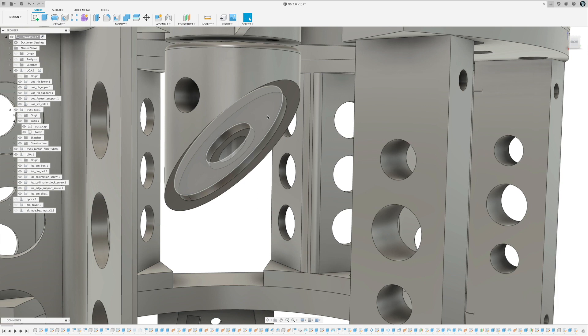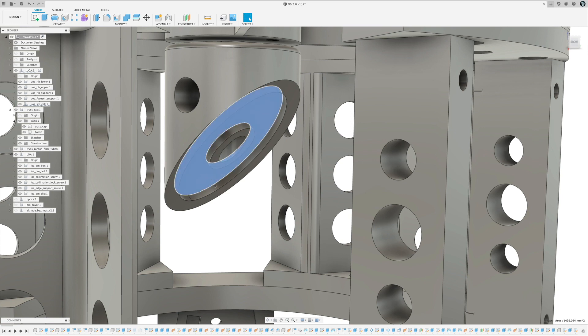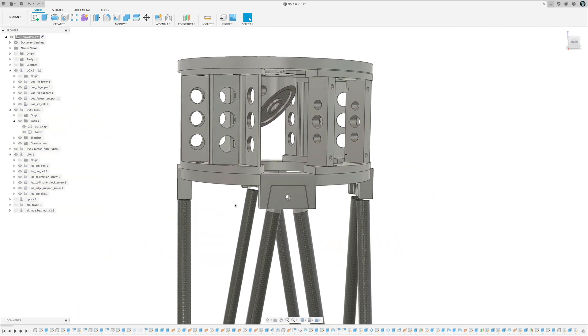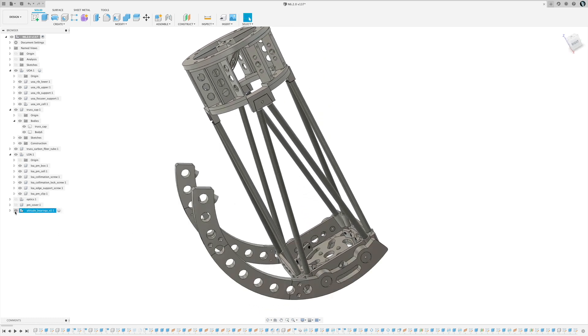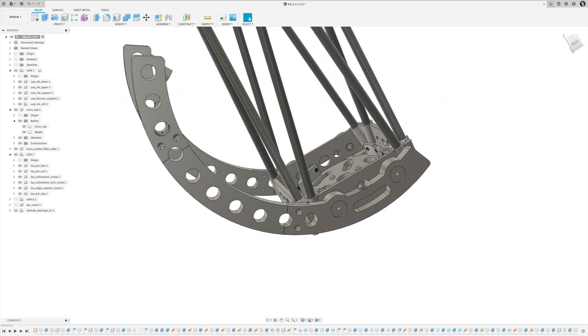On the secondary mirror cell I did a recess for epoxy — I can put dabs of epoxy in there, and the mirror surface rests against two flat surfaces while the epoxy sits in the recessed area. As I push the mirror in, the epoxy spreads out for a nice secure fit. That's pretty much it for the upper assembly. The last piece is the altitude bearings at the bottom — I had to print these in three pieces due to size.